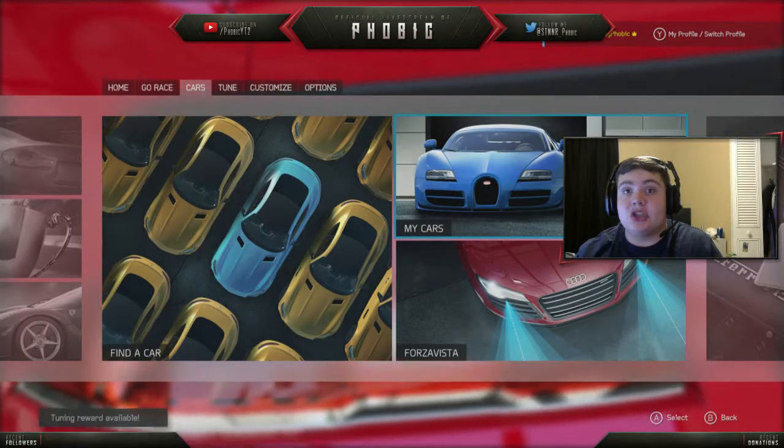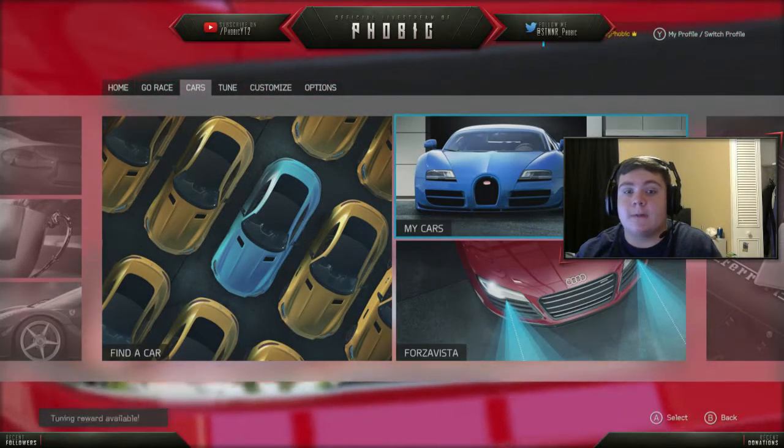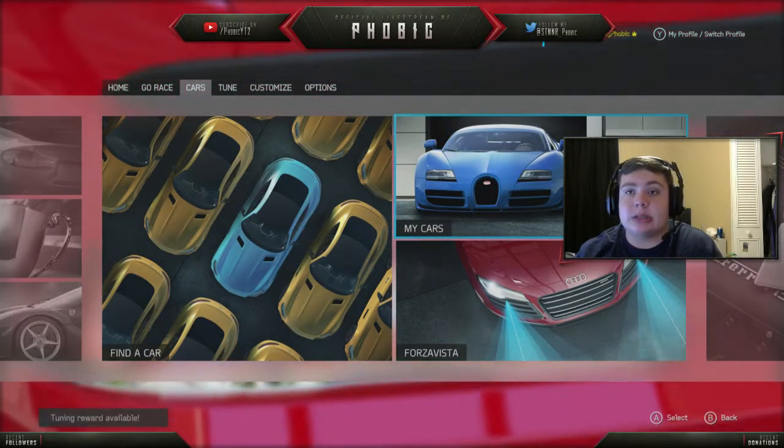What is going on YouTube, it is your boy Phobic here, bringing you guys another Forza Motorsport 6 video. Today I'm going to be talking about how I kind of tune my drift cars.